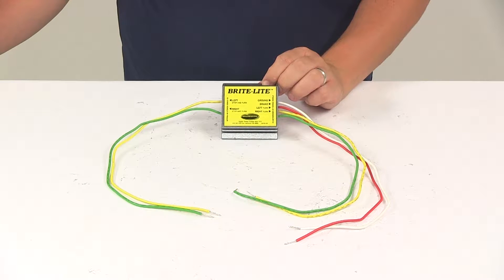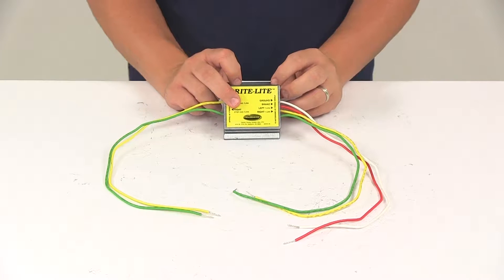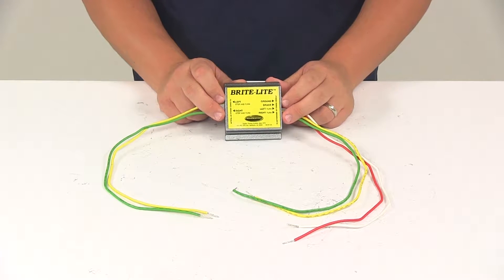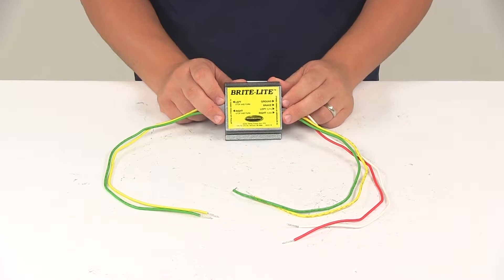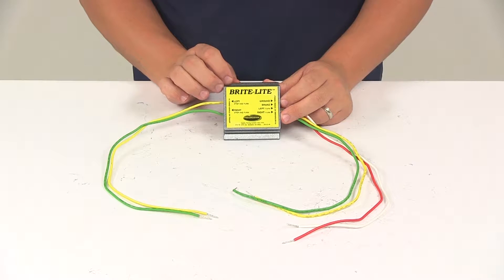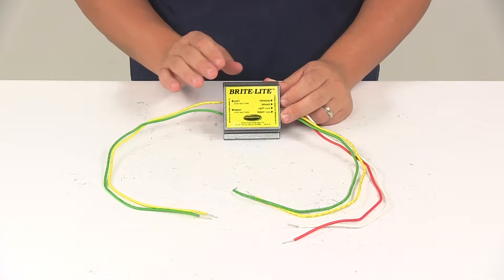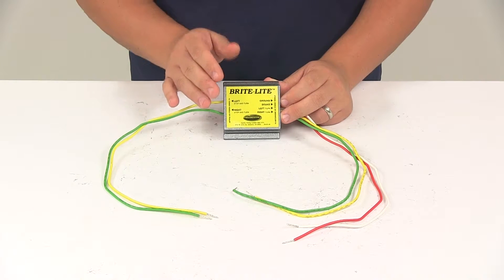Today we're going to be taking a look at the Roadmaster Brightlight wiring converter. The Brightlight converts a three-wire electrical system on a towing vehicle to a two-wire system on the towed vehicle. This unit allows the towed vehicle's lights to work in tandem with the towing vehicle's lights. The unit is going to help increase overall safety on the road.